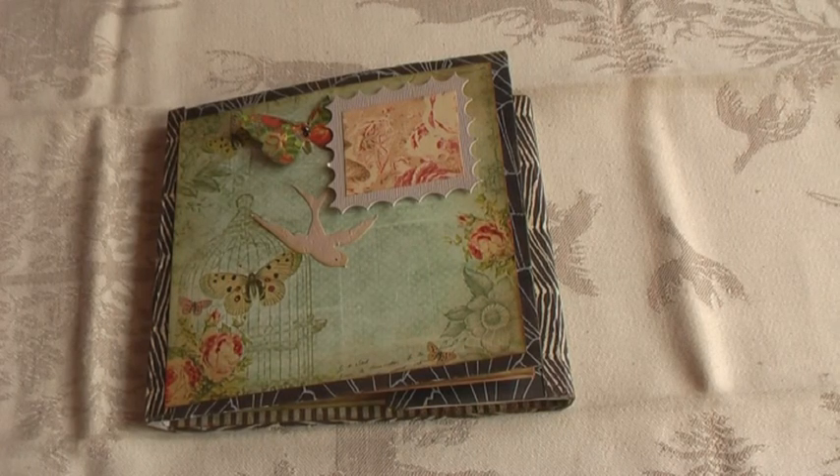Hello everyone, this is Donna of Prima Donna Krauss, back again with another mini. This is a very special kind of mini because I've never tried it before — it's like a folder mini with different sections. The inspiration came from a video by somebody called Elise, her channel is Elise4432. It's called 'Mini Album Curio' and it's in French, so I'm probably pronouncing it wrong. I wrote to her asking for instructions but never heard back, so I decided to figure it out myself.